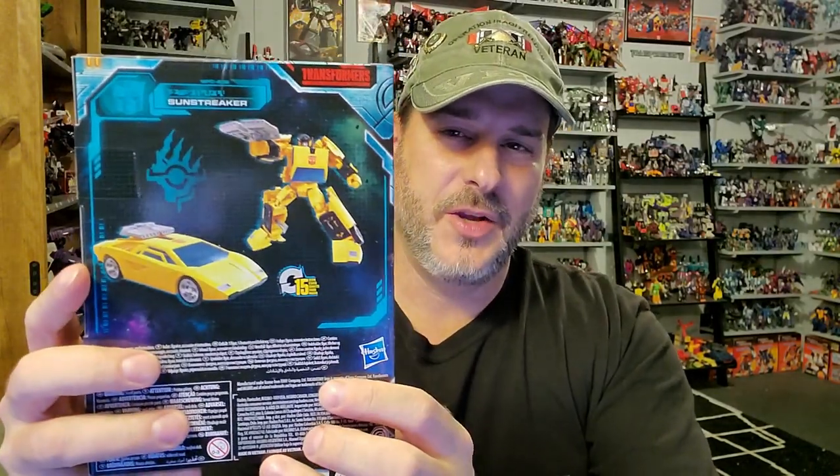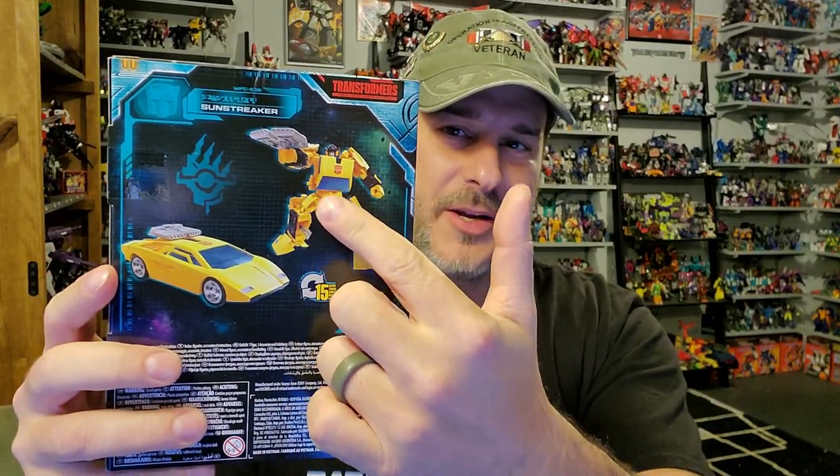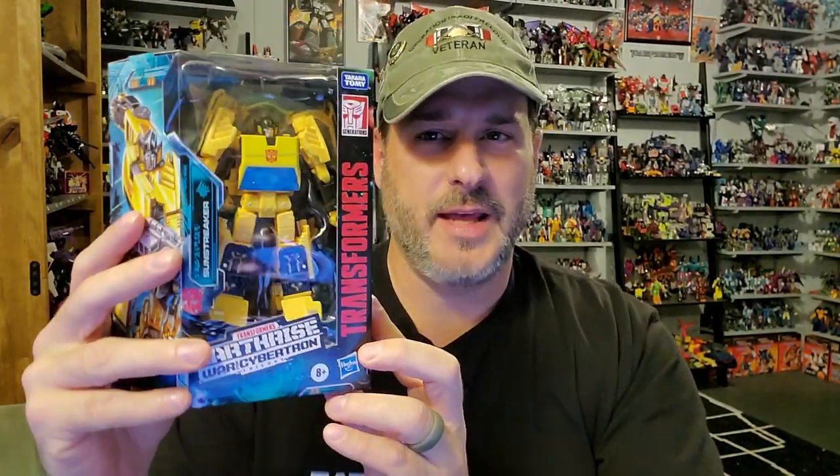Back of the box you've got Sunstreaker with his hair dryer in robot mode and vehicle mode. And on this side, more of that fantastic Earthrise artwork. So now, without further ado, let's get Sunstreaker opened up out of this packaging and check him out.